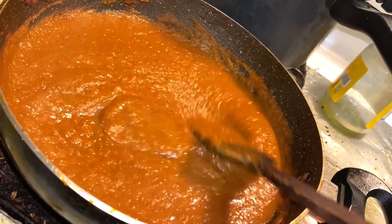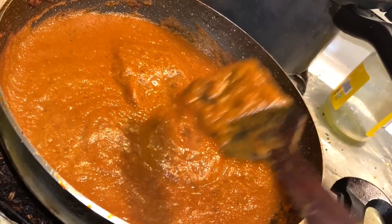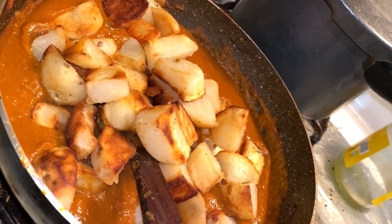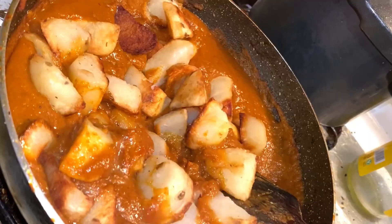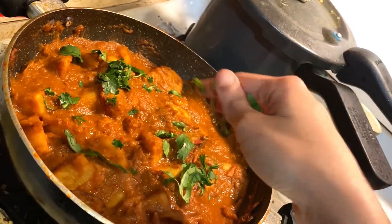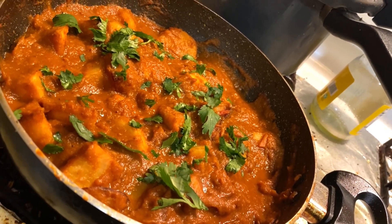Now I will add some olive oil and mix it well with the masala. The olive oil is added. It feels good. I don't know the taste yet — I will see how it is. That's it.